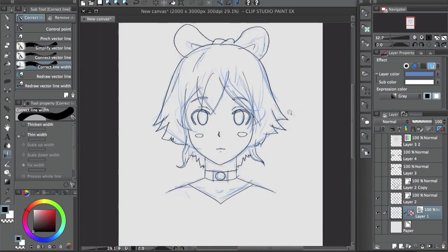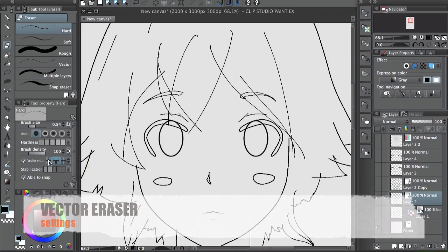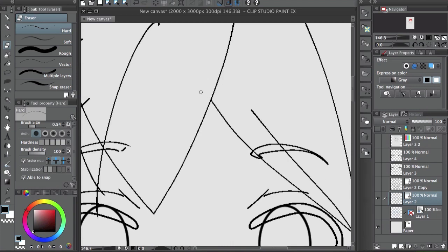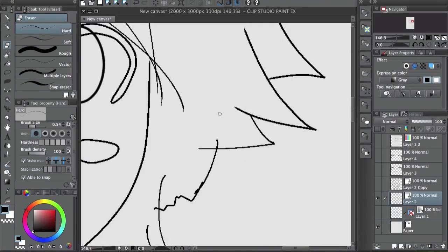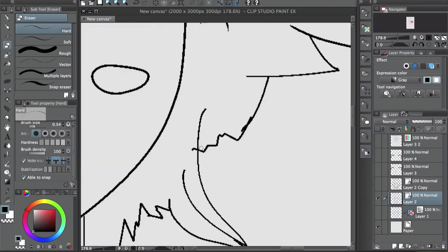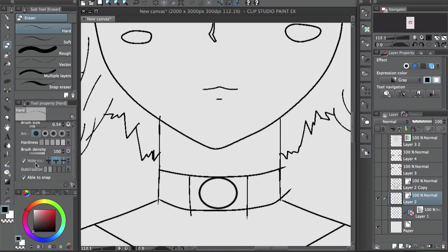Let's go into it — I'll just go over the basic line work. You have a couple of settings for the eraser that are different. For example, you can click on a line and when you touch it with the eraser, it erases until the next intersecting line. This is really good because you can just clean up really quickly.